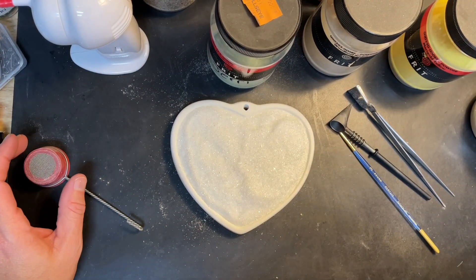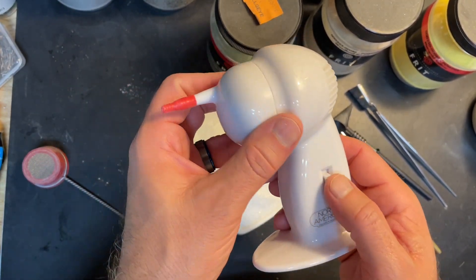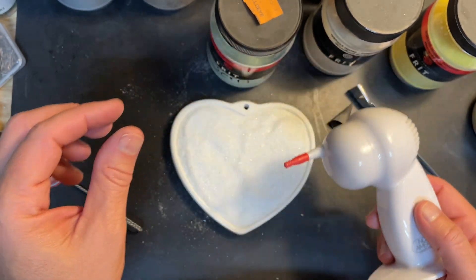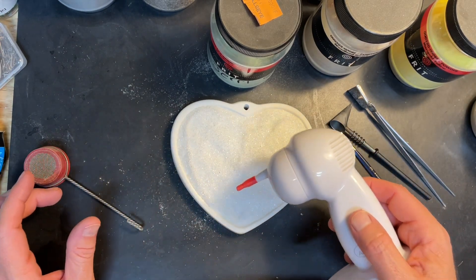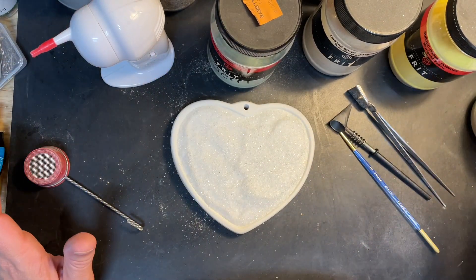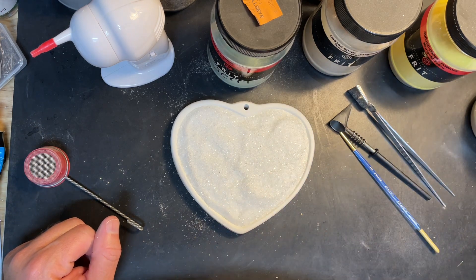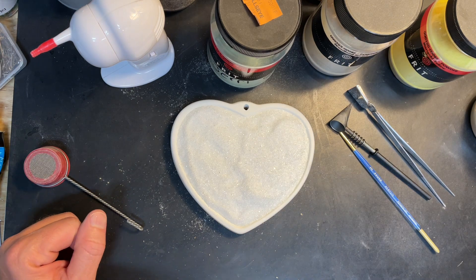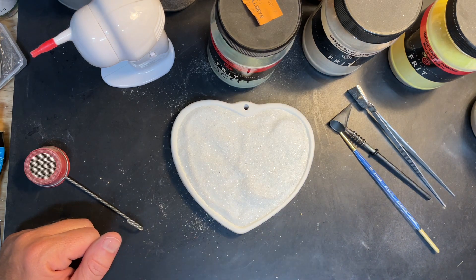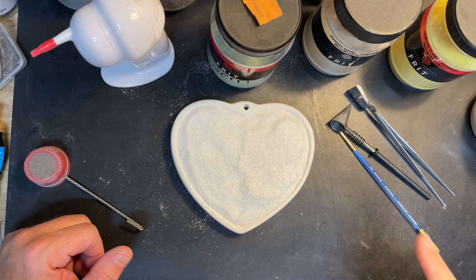A couple of notes on this one: I used an earwax vacuum I bought off Amazon — when you turn it on it sucks just enough to pull powder up. I had a little yellow splash where I didn't want it and that tool sucked the powder right up. I usually post the colors I use but there are way too many here — blues, yellows, reds, greens, browns, clears. If you're going to tackle something like this, use your own creativity and come up with your own colors.